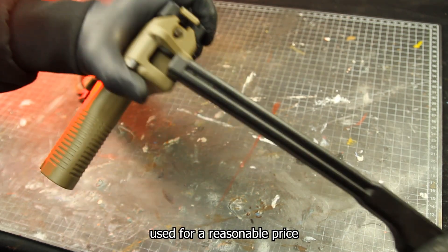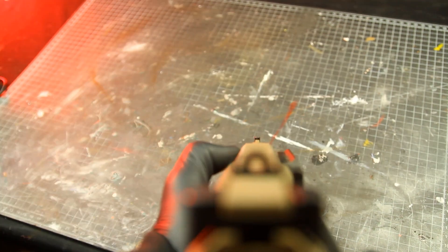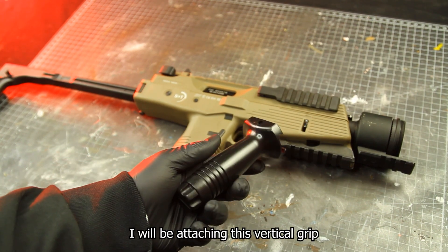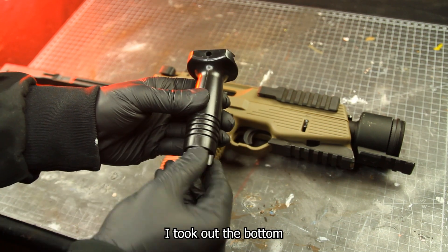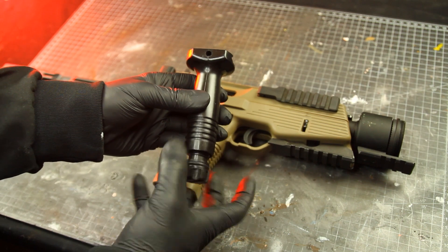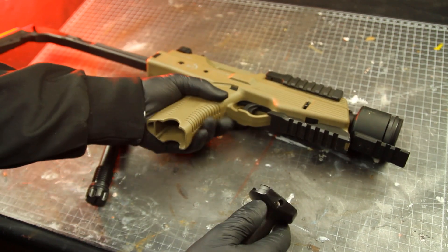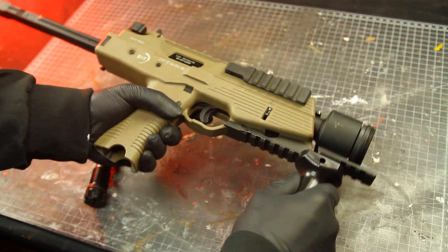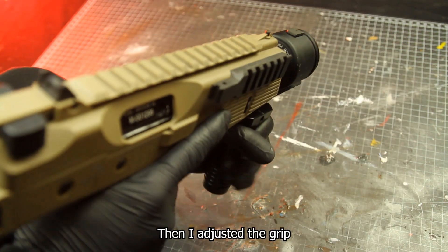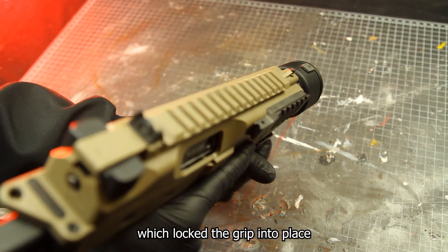I bought this gun used for a reasonable price and must say I'm very satisfied with it. Now we can get started with the build, starting with the grip. I'll be attaching this vertical grip — I took out the bottom piece that locks it into place so I can use it on the picatinny rail. Then I adjust the grip until I have a comfortable holding position and screw the bottom back in, which locks the grip into place.